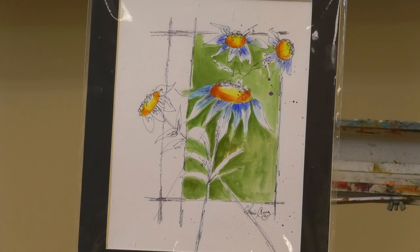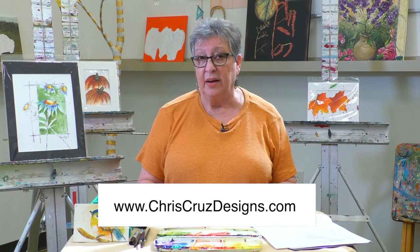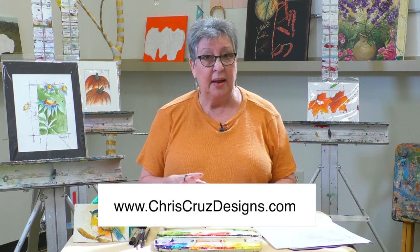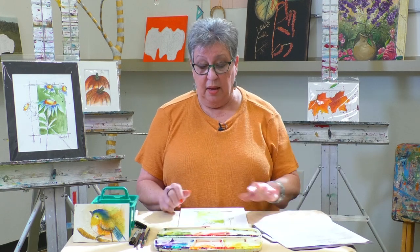If you would like to paint this at home along with me, please join me and go to my website at ChrisCruzDesigns.com. If you want to buy the kit to paint at home, it includes the mat, your paper, your instructions, your paints, and everything you need. If you even have a question along the way, you can always email me and I'm very good about returning emails. But better yet, if you're in town, come to the Shelby County Arts Council and join me at one of my many workshops here. I'm looking forward to seeing you. Happy painting, and I hope to see you soon. Thank you for watching.